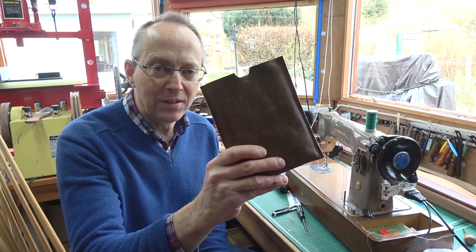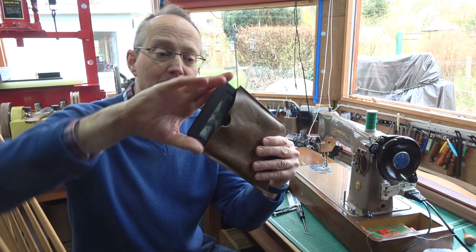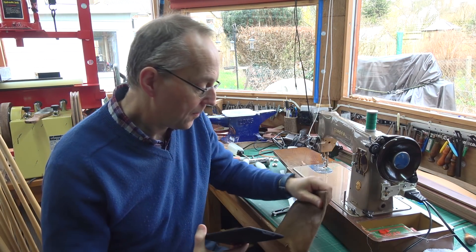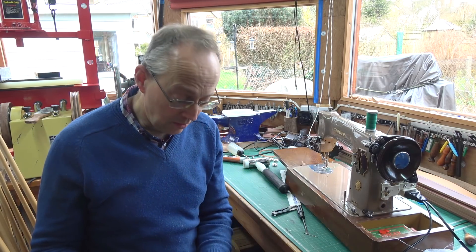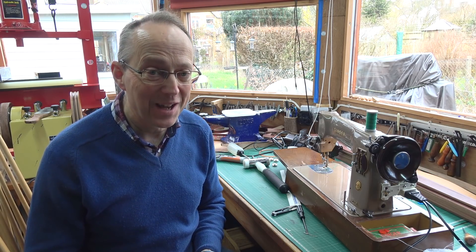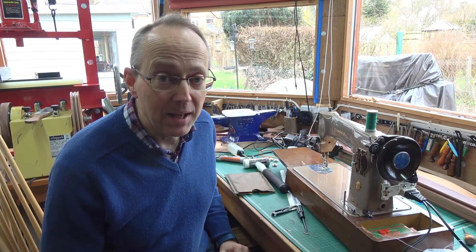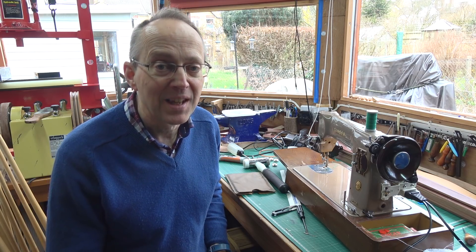I've just made a very quick cover for my wife's Kindle, so it seems to work very well. Yeah, I think the upgrade is well worth doing: better lighting, a bit more power and a bit more motor control. All in all I'm pleased with that — fairly quick and easy as well. Anyway, hope you found that one helpful, and again thanks so much for watching. Bye bye.